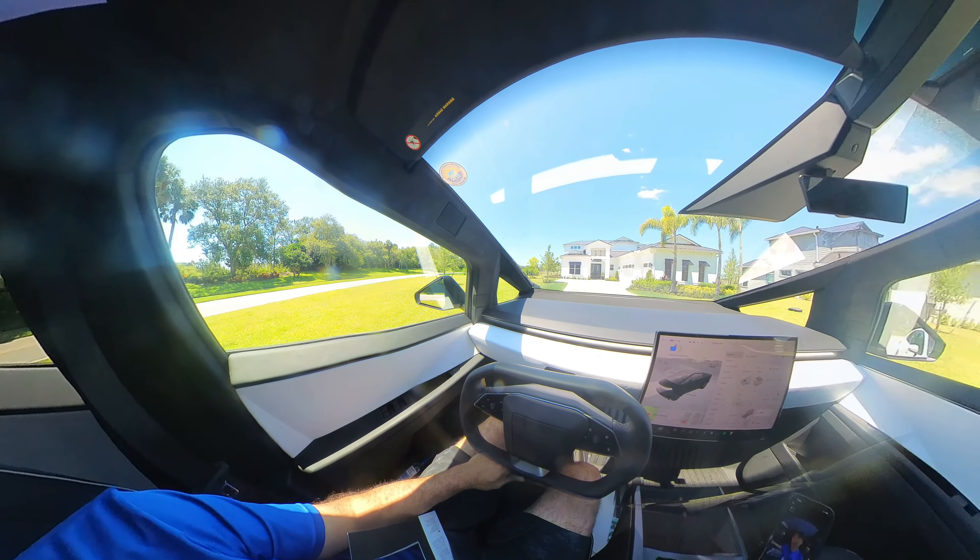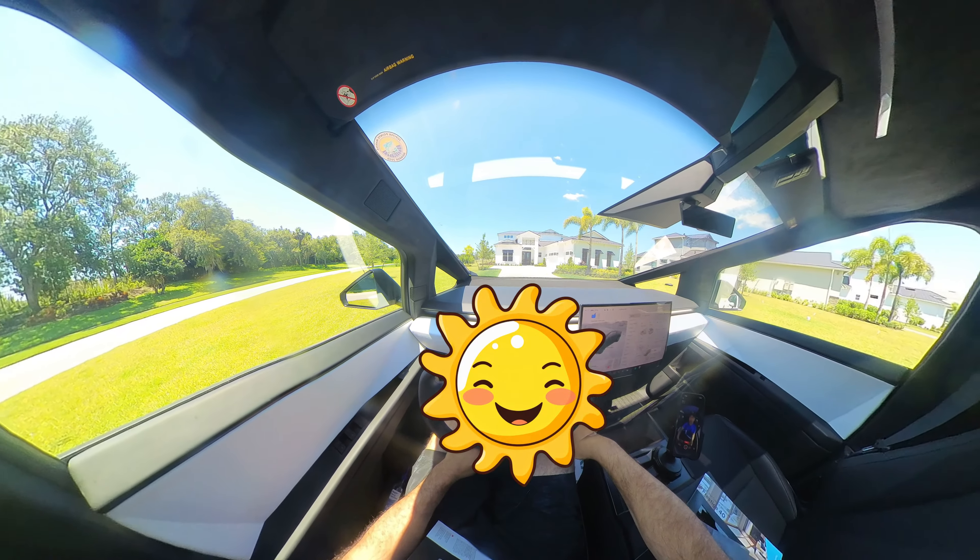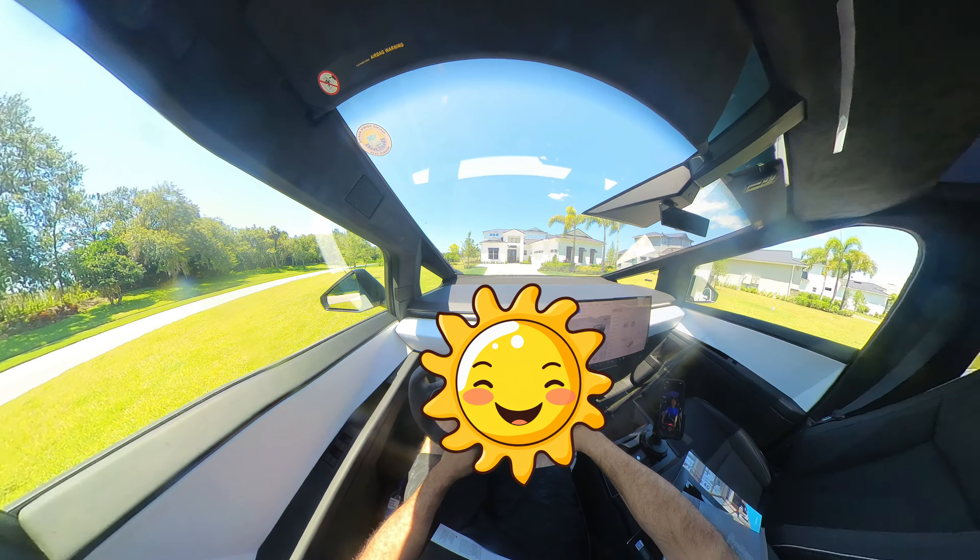I was driving this the other day and the sun was coming in at a weird angle. I had shorts on and my legs were hot. So it'd be up to you, but I don't see a huge risk in that.